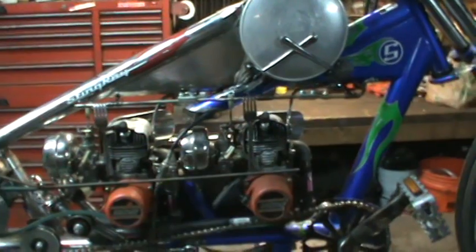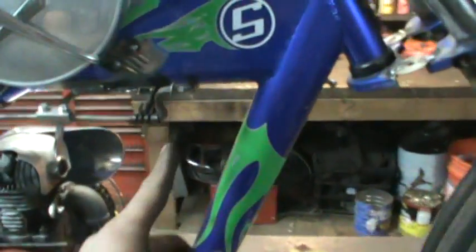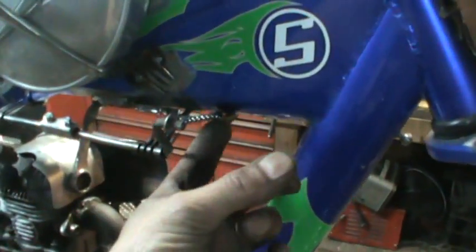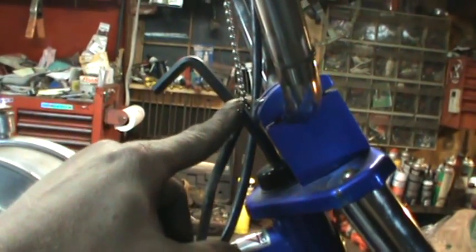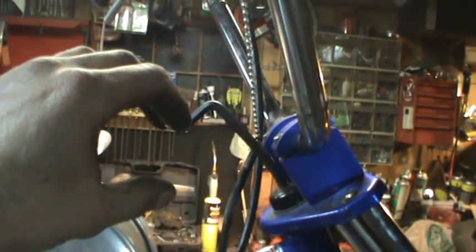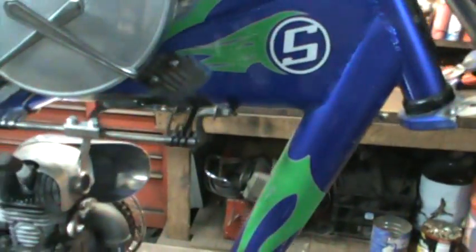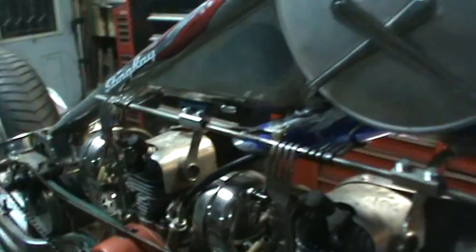One thing I forgot to show was the throttle linkage. I used an old pull chain for lights and bent some brake line around the back of the frame. In the neutral position, when you rock the handlebars from side to side that length does not change — so you won't accidentally go full throttle mid-turn. The chain comes all the way up into a regular lever that runs the throttles and linkage, and that worked out pretty good.